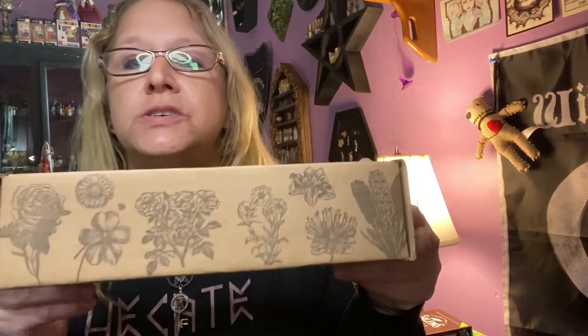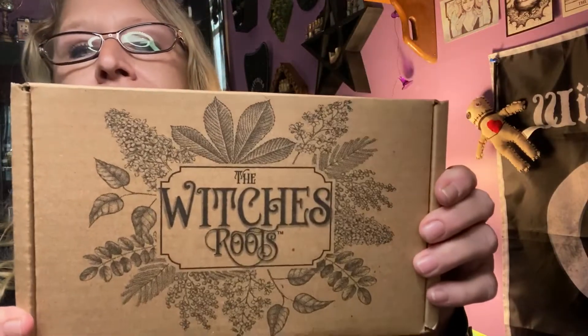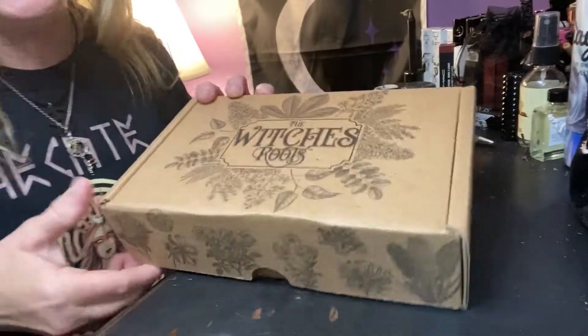I already opened the Witch's Moon box, which was awesome — it was Hecate-themed. And this one — mmm, it smells so good in there. This one is the Witch's Roots box. It has all the herbs on it. And this is October's, so let's do this one together.